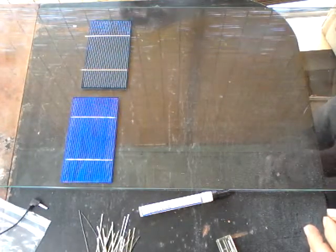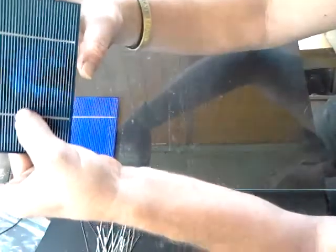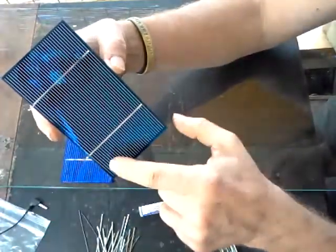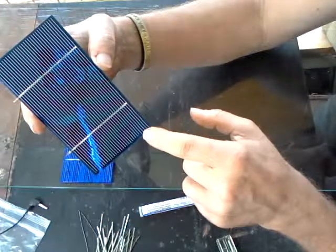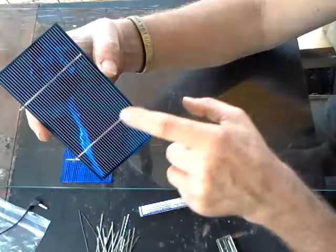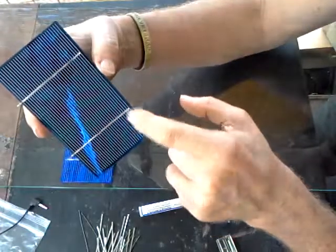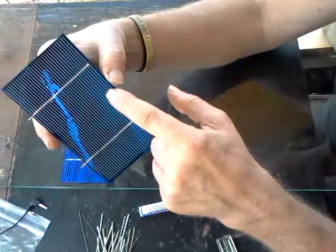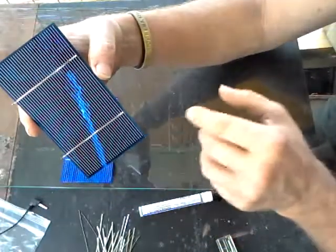The front of the panel is the negative side. It consists of small silver lines known as either fingers or rays, which collect the electrical energy and send it to the thicker silver points — wires called bus lines. Most solar cells have either one, two, or three bus lines, and you're never going to find anything less than one.